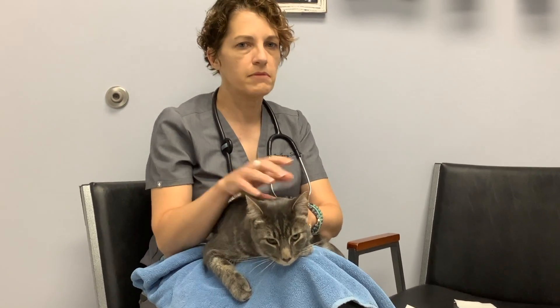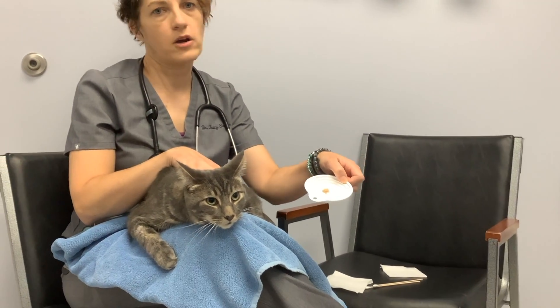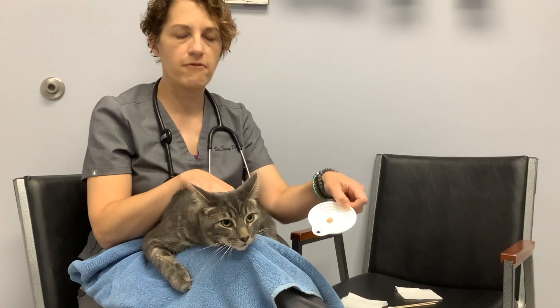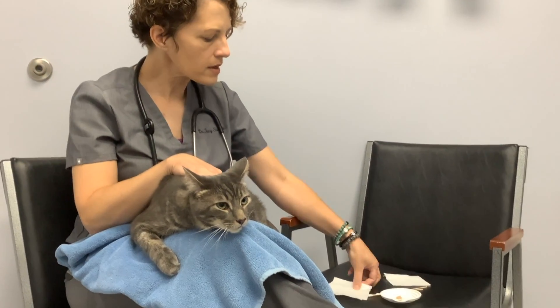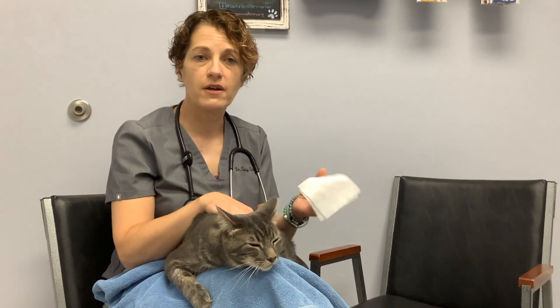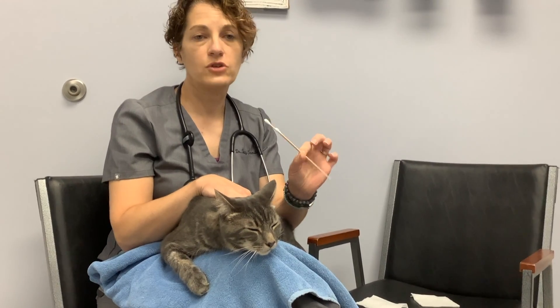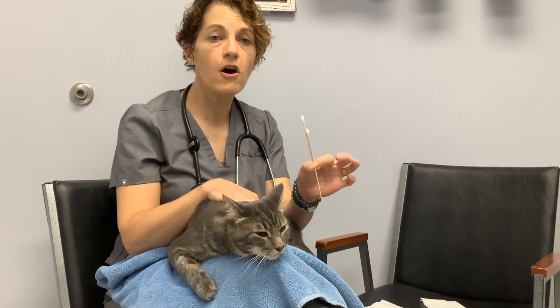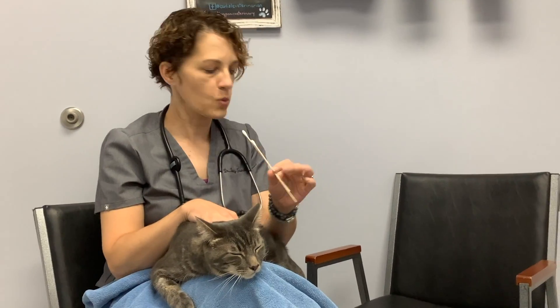I have Rudy here sitting with me and I've already prepared a plate with the toothpaste on it — about a marble-sized amount of toothpaste on the plate. You can have a child's washcloth or a gauze, which I'll show you. And then these are long-handled q-tips or cotton swabs. I like the long-handled ones, but you can absolutely use regular q-tips as well.